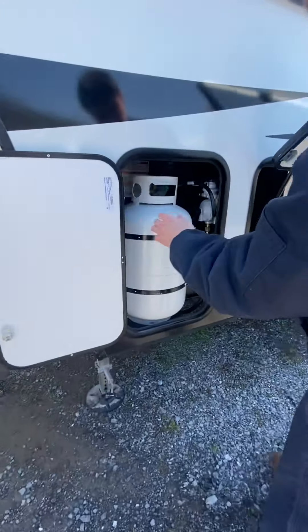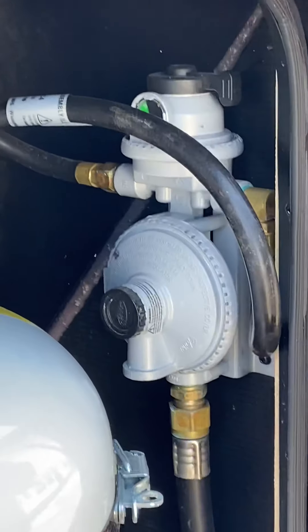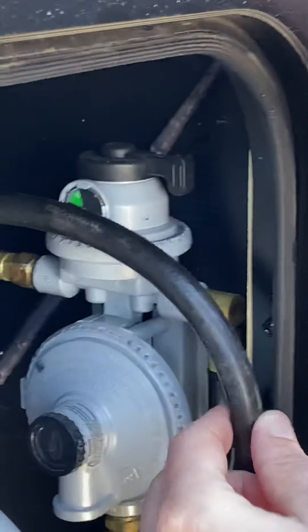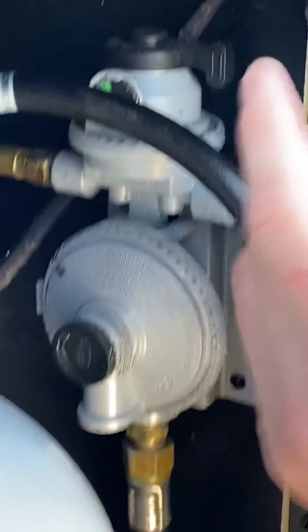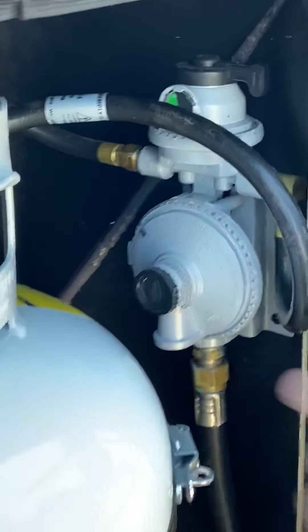Opening this, you're going to find the regulators on this side for both propane tanks — this side and the other side. Right now the setting is this tank right here. When you're done, you're going to switch it over and pull the other tank. We'll leave it on this one.